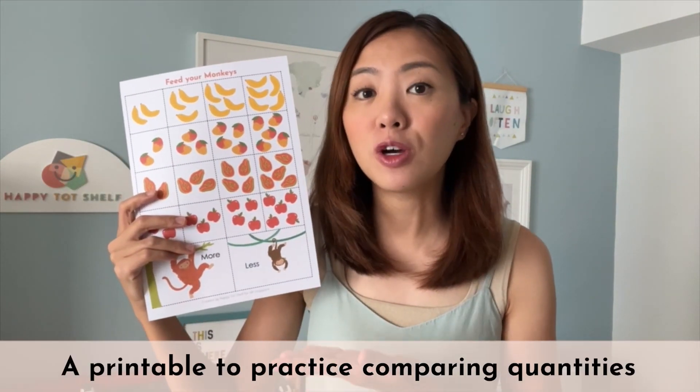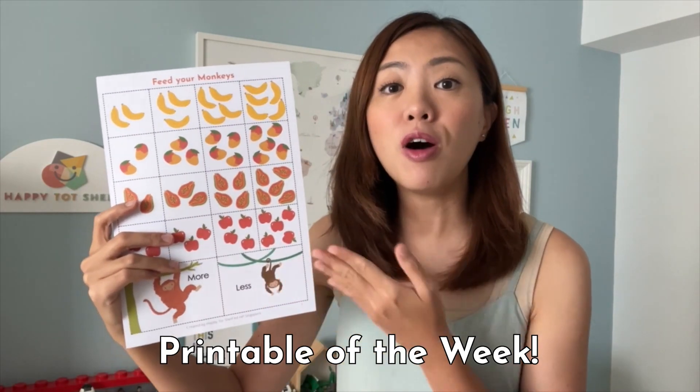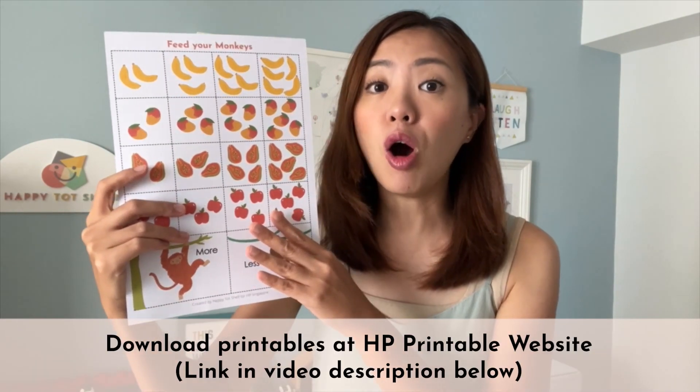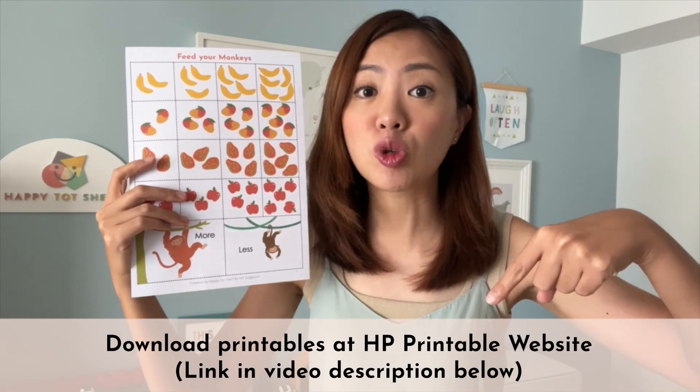I also have a printable activity for your children to practice comparing quantities — introducing our printable of the week: Feed Your Monkeys. You can download all of these printables over at the HP Printable website. The link is in the video description below.